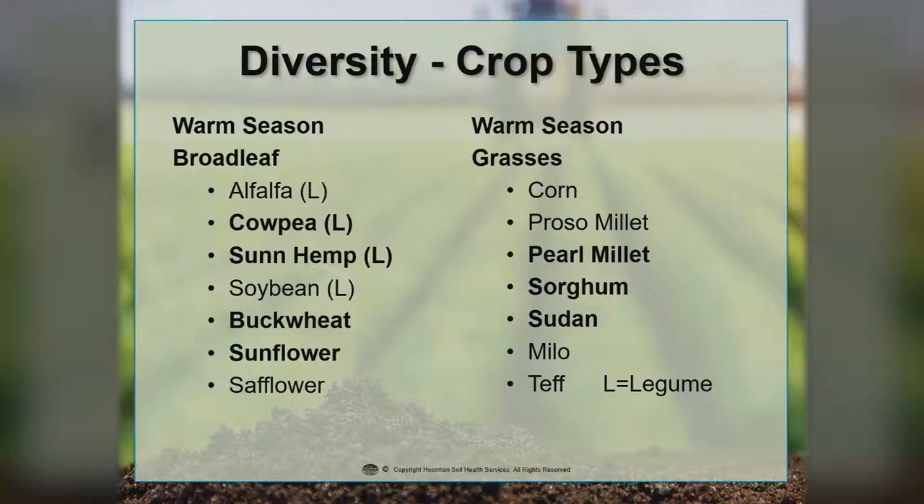Anything with an L is a legume, which means they make their own nitrogen. Even soybeans and alfalfa can be used as cover crops, but we generally like to stay away from them because we want a little bit more diversity. Safflower is also used in some areas. Under the warm season grasses, the biggest one is the sorghum and sorghum sudan species. We also have pearl millet, corn, proso millet, milo, and teff — grasses that can be planted short term.